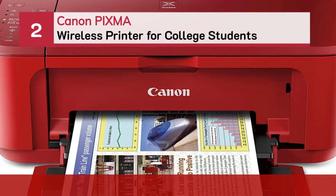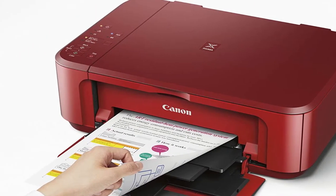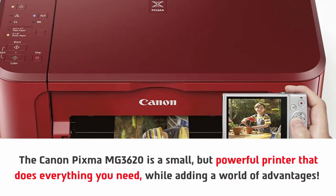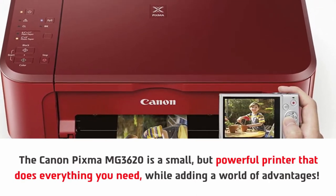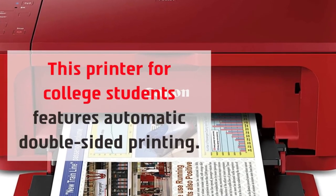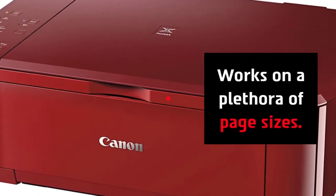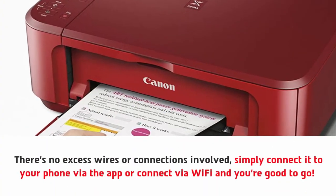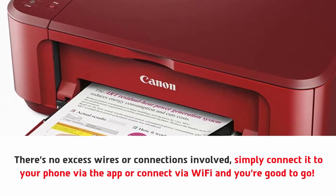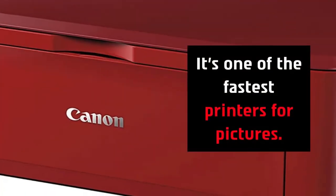Number 2: Canon PIXMA Wireless Printer for College Students. The Canon PIXMA MG3620 is a small but powerful printer that does everything you need while adding a world of advantages. This printer features automatic double-sided printing and works on a plethora of page sizes. There's no excess wires or connections involved — simply connect it to your phone via the app or connect via Wi-Fi and you're good to go. With a printing speed of 9.9 images per minute in monochrome, it's one of the fastest printers for pictures.